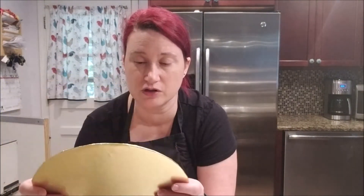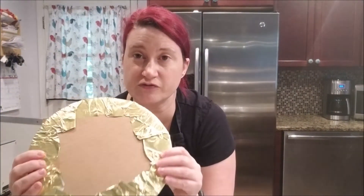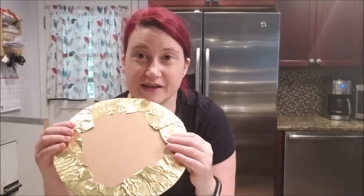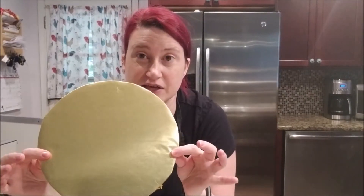All you have to do is choose your cake board and whatever color foil you want — it typically comes in gold and silver but you can find other colors. Make sure you're using food-safe foil. Just cut it, use a glue stick to stick it down, and you've got a nice-looking cake board to put your final product on. I hope this has been an inspiration and given you some ideas. Thank you.